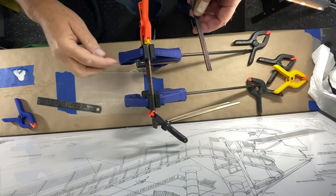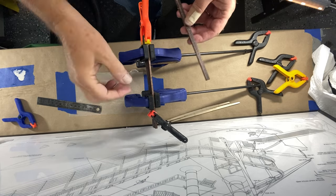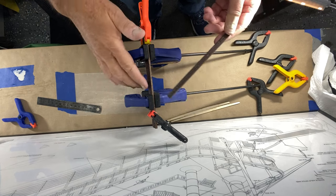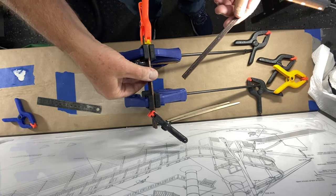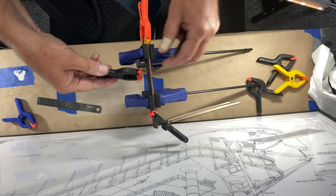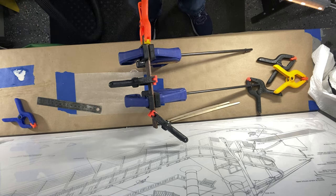I've got two of the three sections together. I've added clamps to keep it flat on the top and then these two ends to push them together. I suppose I could have put another one in the center — I'll let that dry a little bit and then put the last section on.